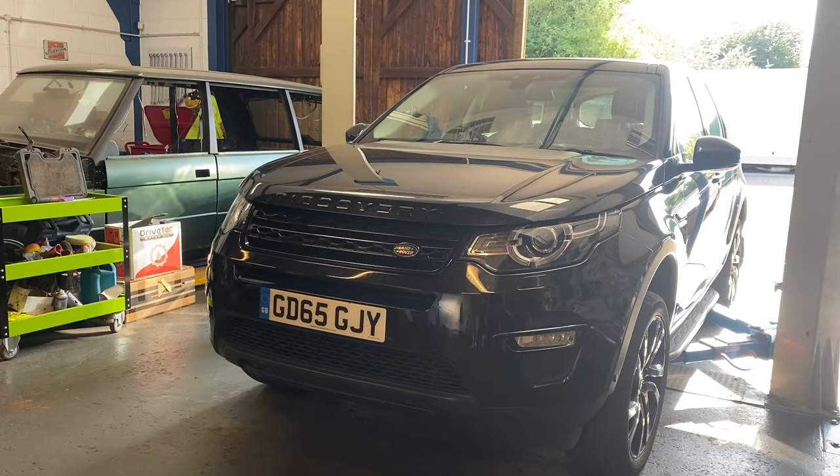Hi everyone, welcome back to the channel and a new video on the 2015 Land Rover Discovery Sport. There are a couple of different variations of this car - the Discovery Sport is the little one, and then the normal Discovery which is the huge, almost farmer one, which are actually beautiful.